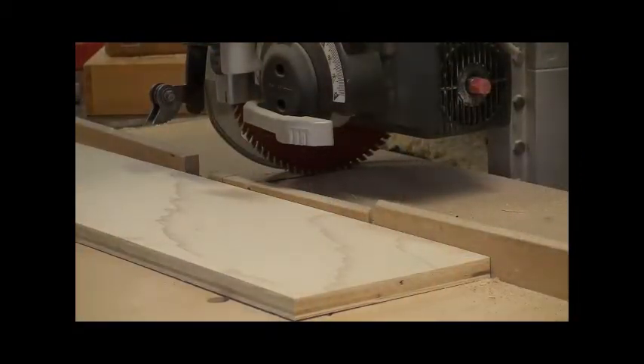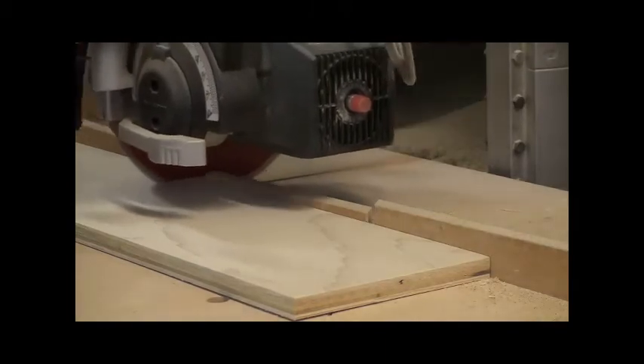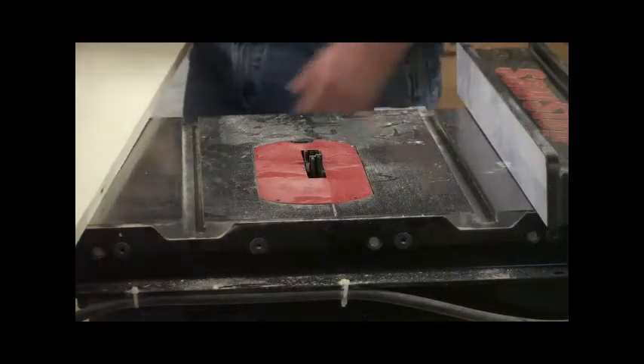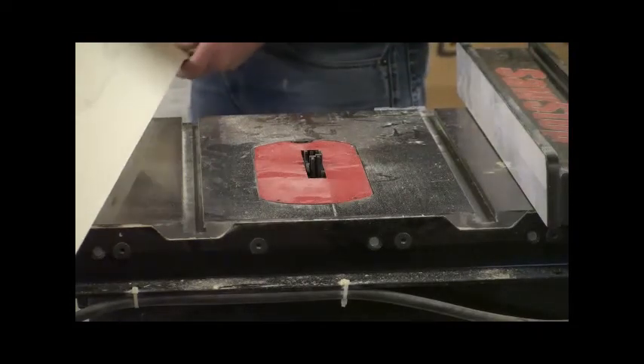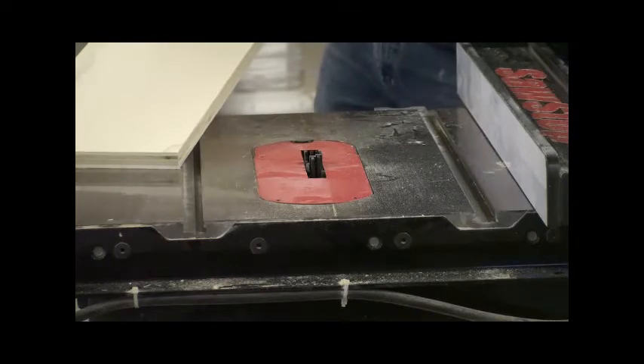I'm going to cut my end panels to length, and then I'm going to put a rabbet on one edge of the end panels to accept the rear panels. They're half inch thick.